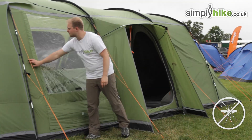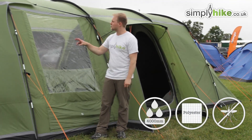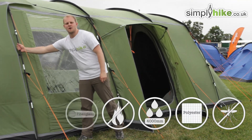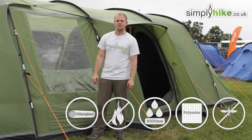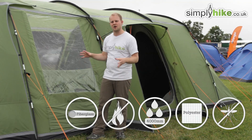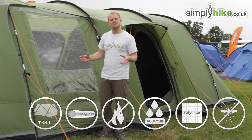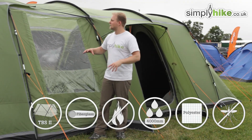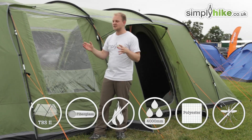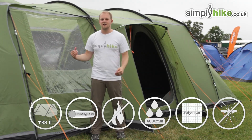The tent all the way around is made from a nice polyester material which is waterproof up to 4,000 millimetres. It's also fire retardant, which is a great feature. The poles are fiberglass made from the PowerFlex material, making them nice and flexible but also extremely strong, so harsh weather conditions aren't a problem. The tent also features the TBS2 system — a tension band system — which uses bands inside to keep the tent nice and tight in windy conditions, keeping it secure.